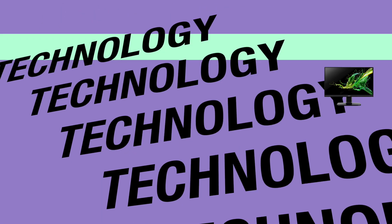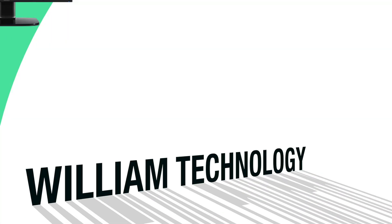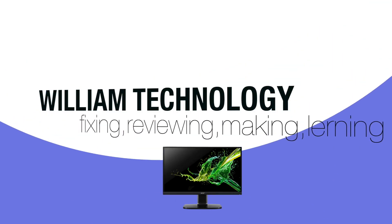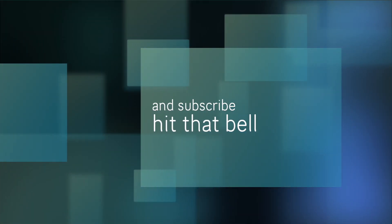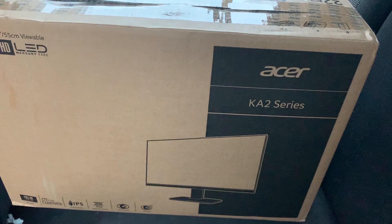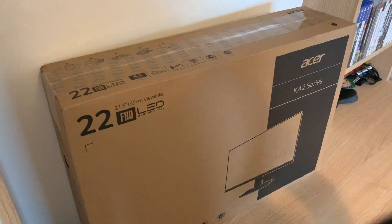Here it is — our new display. Let's unbox.